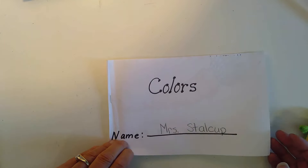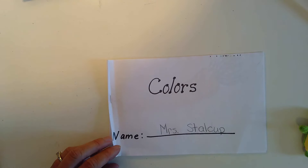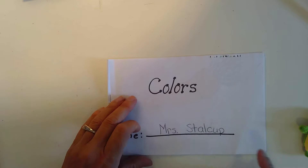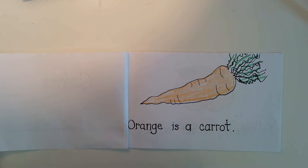You actually have two colors books in here, and I'll show you in a minute. So you can take it apart and you could read it with someone else in your family if you like. So let's read together. Ready? Colors. Remember, our finger is like a little frog hopping, even if Mrs. Stalkup's words are getting off a little bit. Every time I say a word, I'm going to hop.